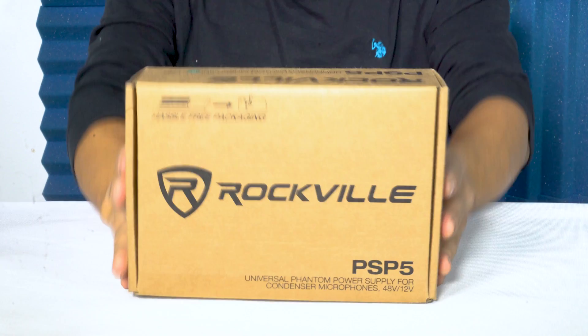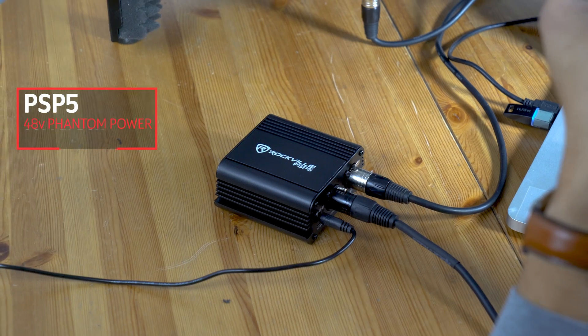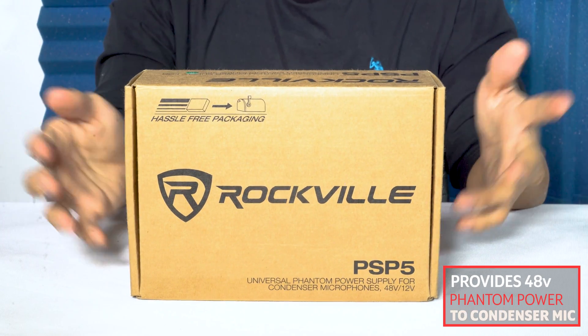What's up guys? Daryl from Rockville, and today we're going to be talking about the Rockville PSP5 Phantom Power Supply. This is for condenser microphones, so in case you have a microphone pre that doesn't have phantom power, you can use it for your condenser microphones.